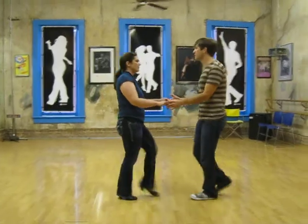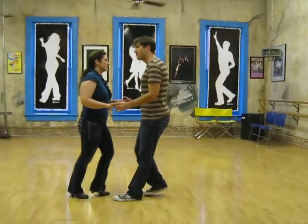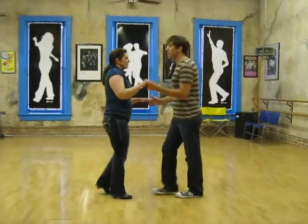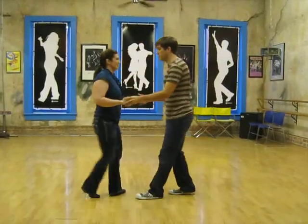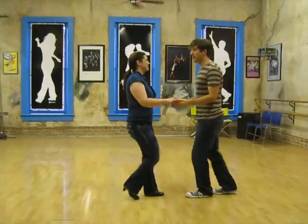We do a progressive basic where we pass our feet, just travel a little bit more, and then we do a right turn — 1, 2, 3, 5, 6, 7, 1, 2, 3, 5, 6, 7.